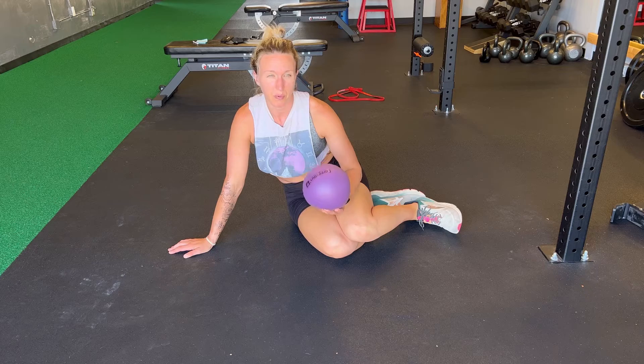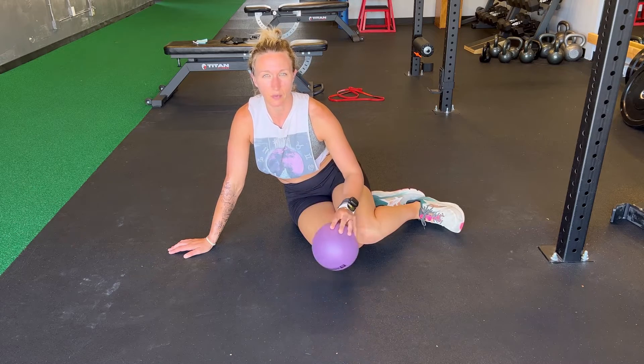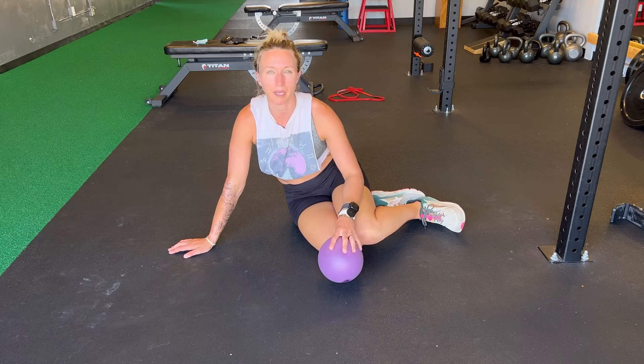Try this before your workouts and after for back pain, abdominal pain, and pelvic floor pain.